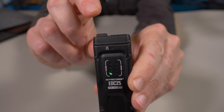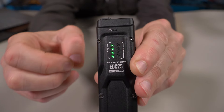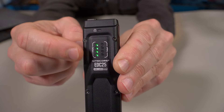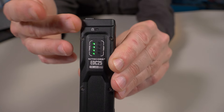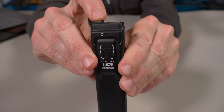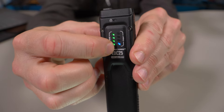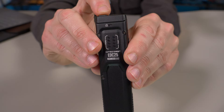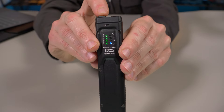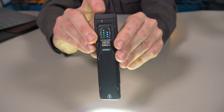If you half press the power button, you can get a quick look at your battery life. Since there are four LEDs, each one basically indicates 25%. Right now I have four LEDs, so this is fully charged. If I fully press the power button in, you can see indicated in blue, that's the brightness level. One bar is ultra low, then low, mid, and high.